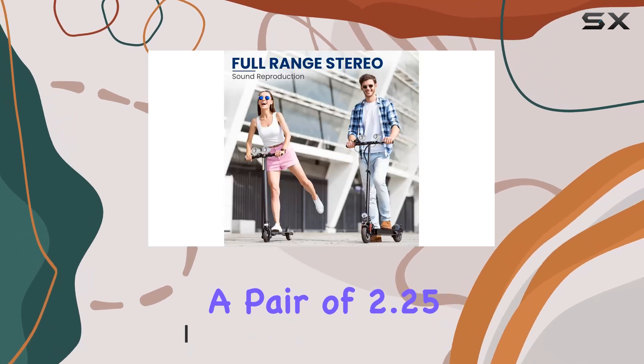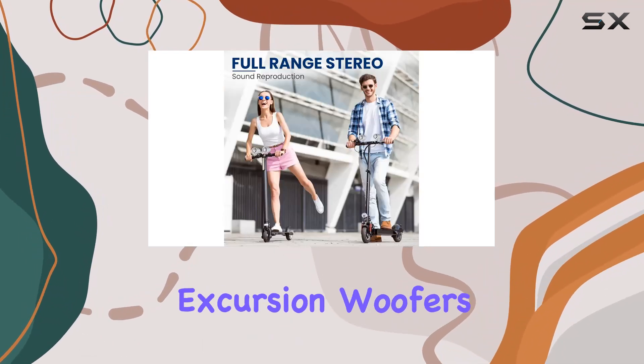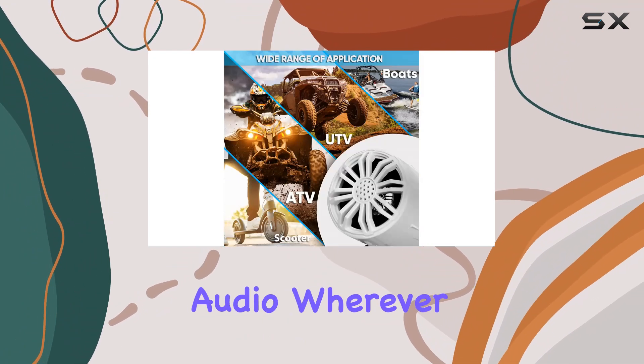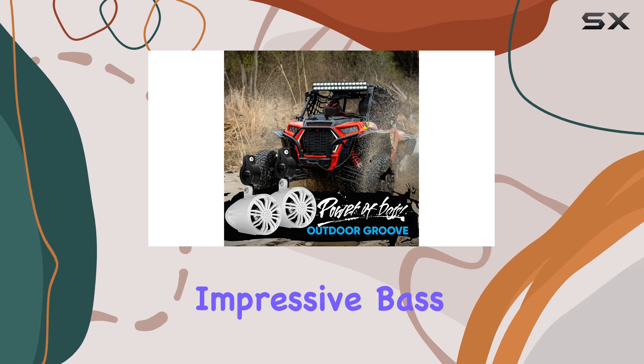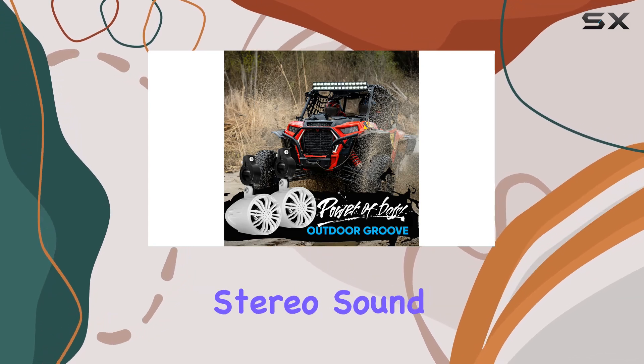With a pair of 2.25-inch passive long excursion woofers, you'll experience high-quality audio wherever you go. Each speaker boasts 20 watts of power, delivering impressive bass response and a full-range stereo sound reproduction.